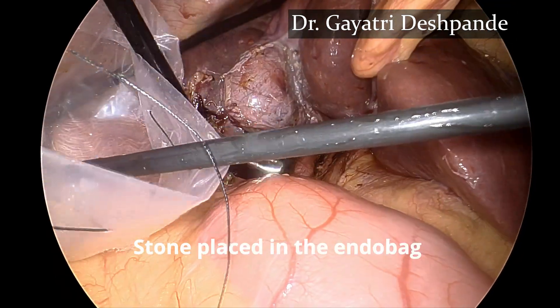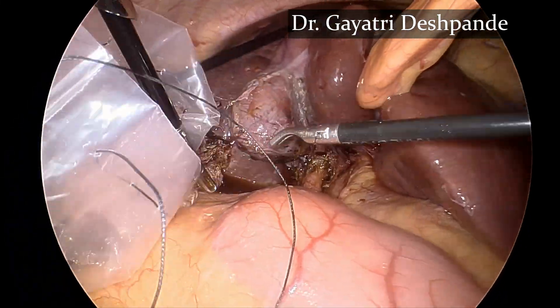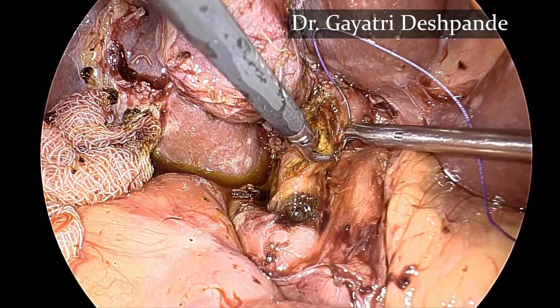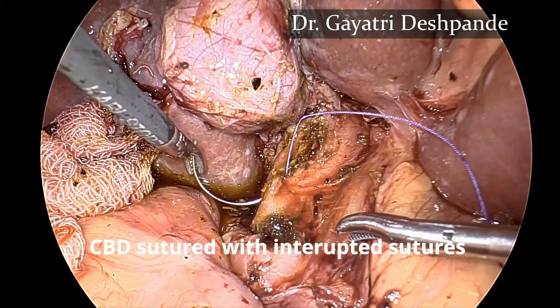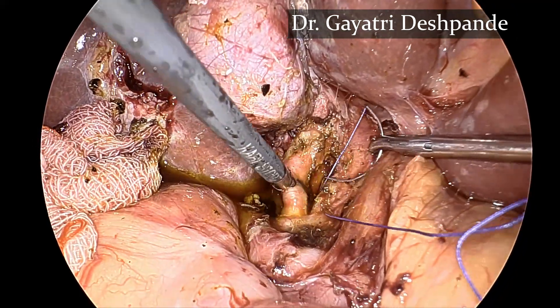The stone was placed in the endobag, and the opening in the CBD was sutured with interrupted absorbable sutures.